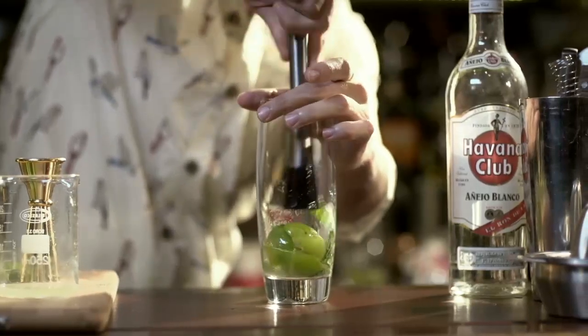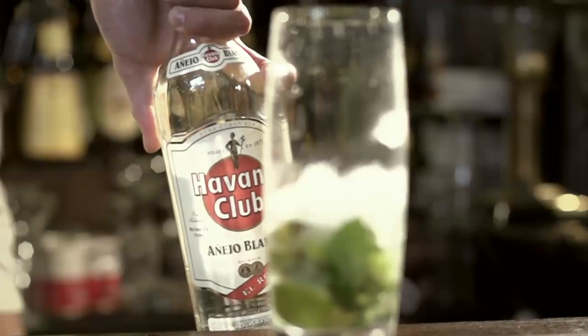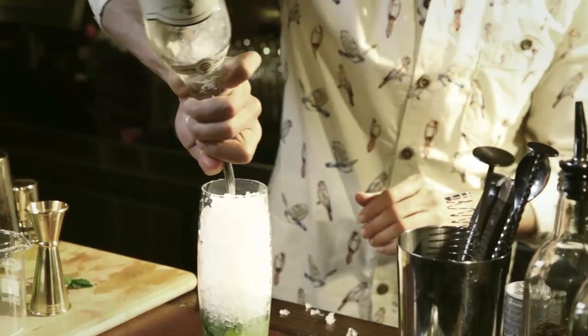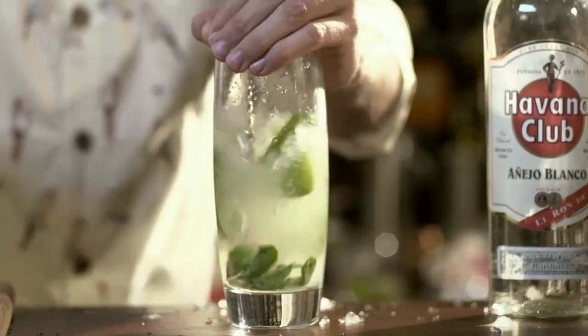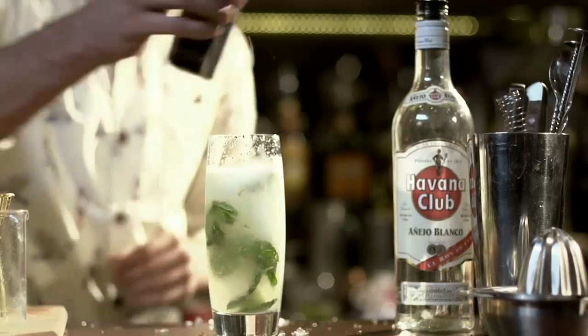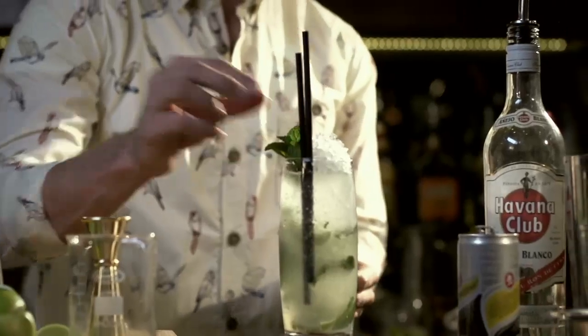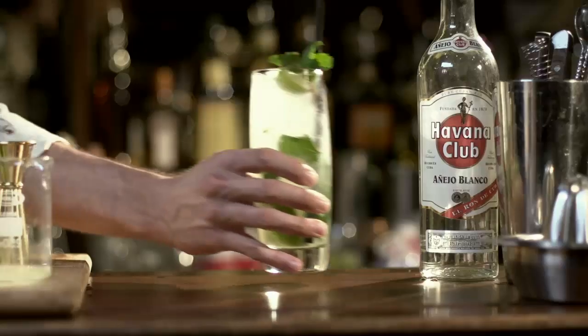Make sure the juice is well squeezed and top with half a scoop of crushed ice. Next, add a double measure of Havana Club Rum and stir like your life depends on it. Soda — easy does it. Cover with a mound of crushed ice, a finishing touch of lime, mint, and click click boom.